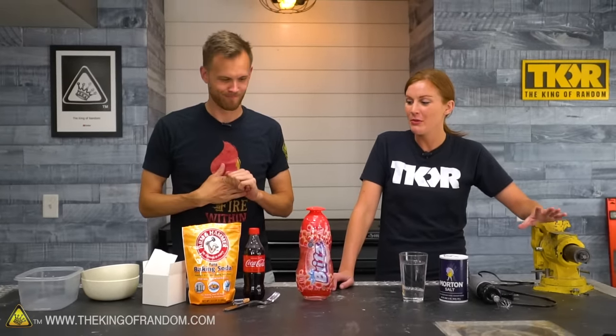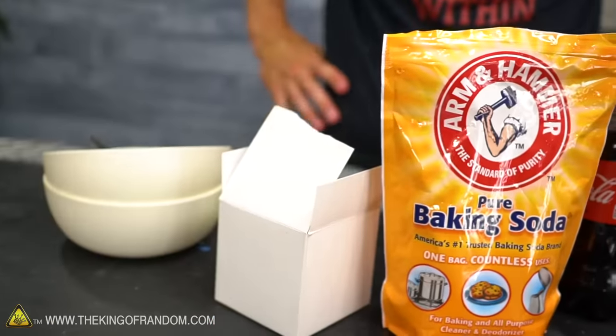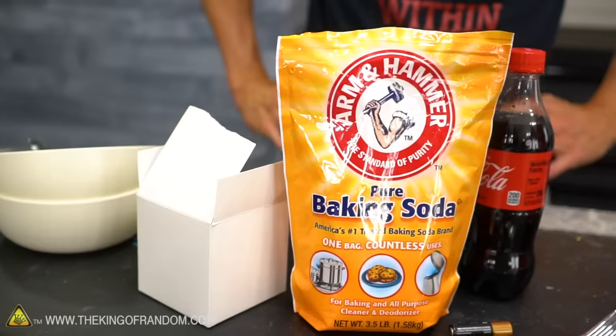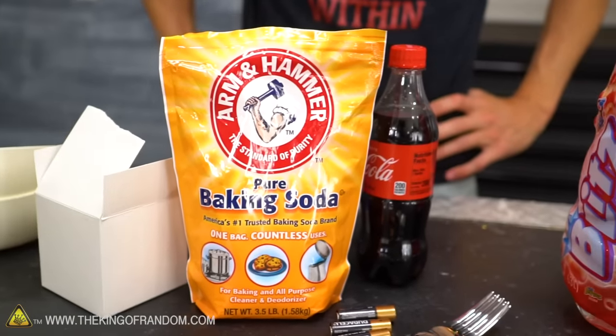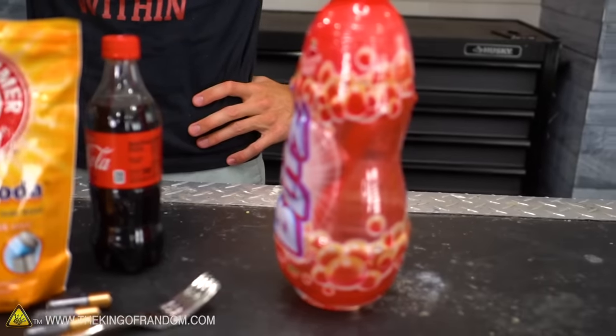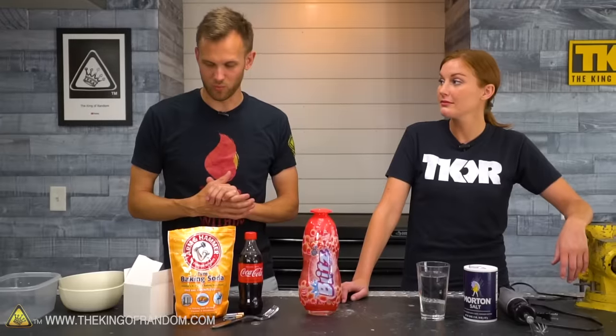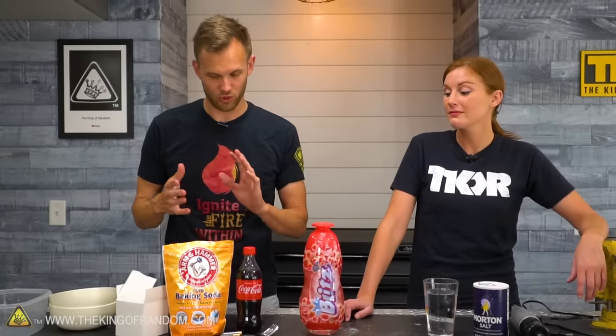These were found in Instagram and TikTok videos, and all of them are ones that people sent to us saying, 'Hey, are these real? Can you test these?' We're going to try to recreate each of the four videos as they appeared and then explain how each of them was done.